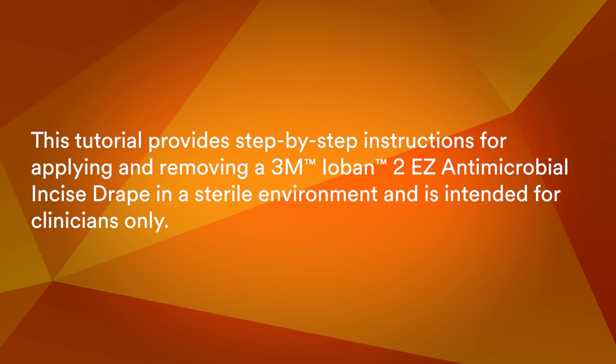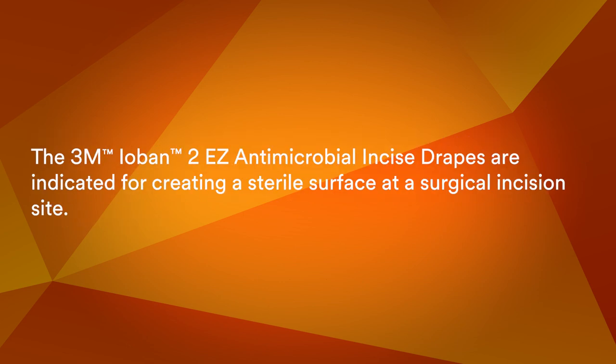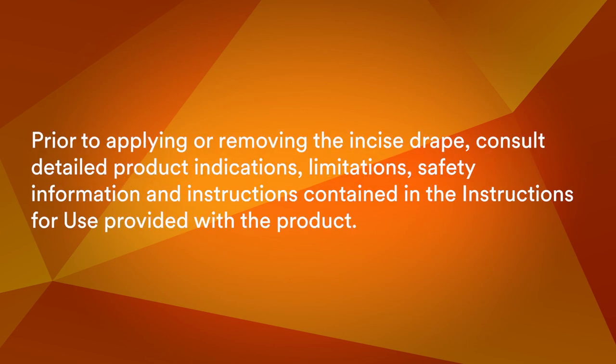This tutorial provides step-by-step instructions for applying and removing a 3M Ioban II Easy Antimicrobial Incise Drape in a sterile environment and is intended for clinicians only. The 3M Ioban II Easy Antimicrobial Incise Drapes are indicated for creating a sterile surface at a surgical incision site. Prior to applying or removing the incise drape, consult detailed product indications, limitations, safety information, and instructions contained in the instructions for use provided with the product.